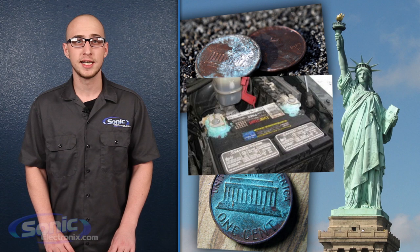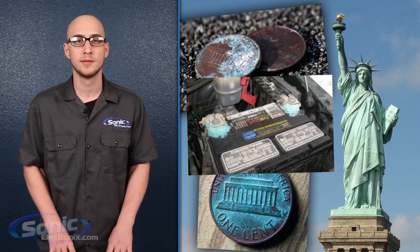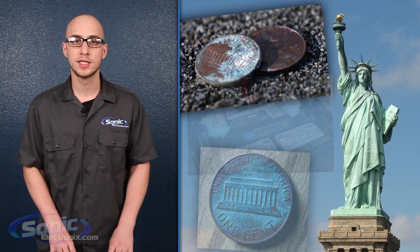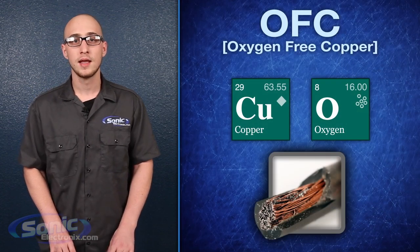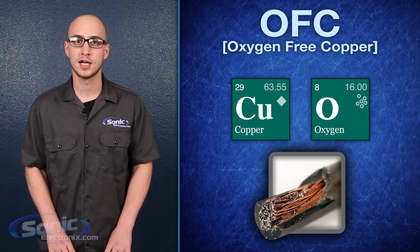If you've ever tried to disconnect the terminals on an old car battery, you know that this oxidized copper will crumble and degrade the durability of the cable, also decreasing the conductivity of the wire. By removing trace oxygen from the cable itself, you dramatically reduce the chance of cable oxidation.